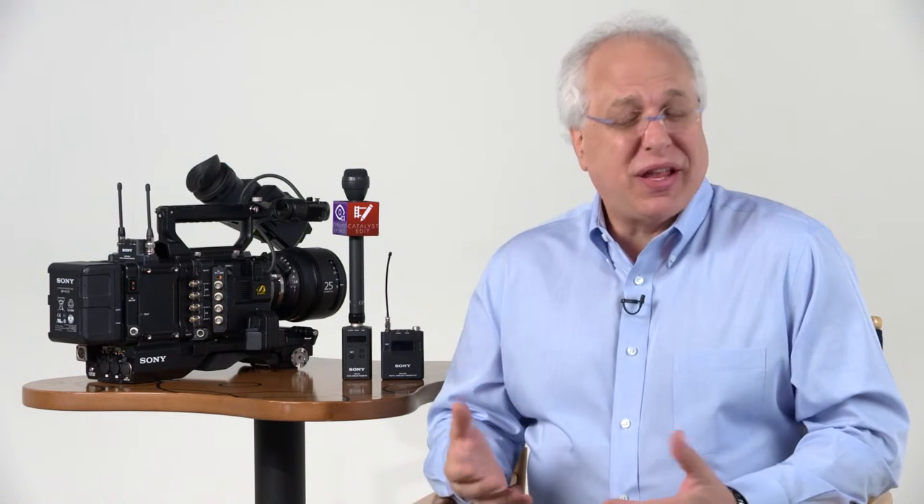Hi and welcome to another episode of the Sony Pro Audio Files. My name is Andy Munitz, product manager for Sony's professional audio division. In this video we'll go into the operation of our DWX series of digital wireless microphones for ENG use. Before we learn how to set things up, just a very quick review of some of the basic features and benefits of our DWX series.